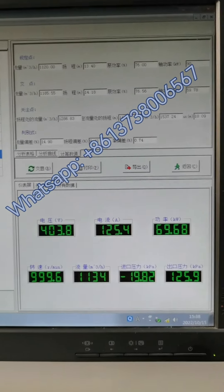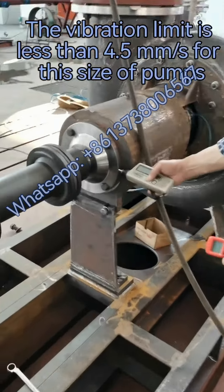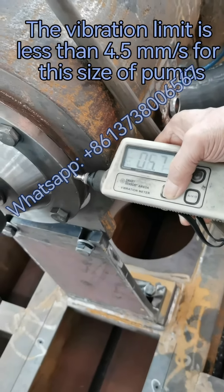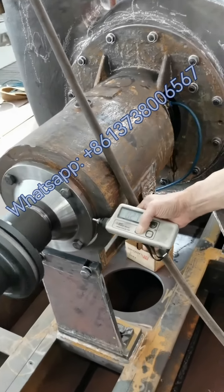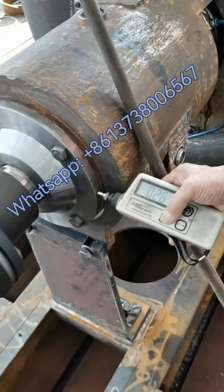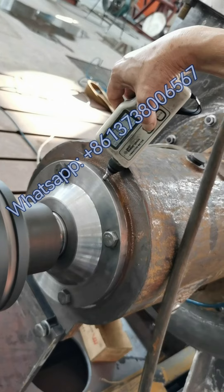This is pump number one. We are going to test the vibration of this pump — you can see the vibration is small. Checking another point, the vibration of pump number one is also small.